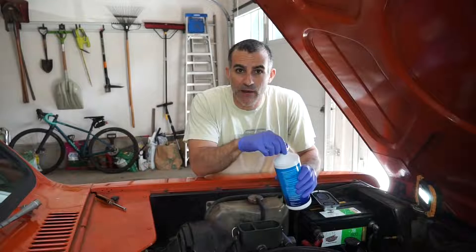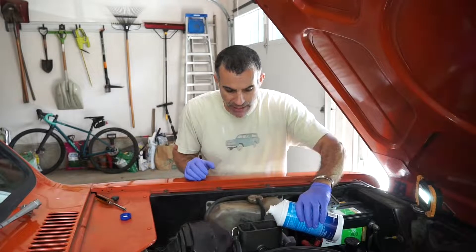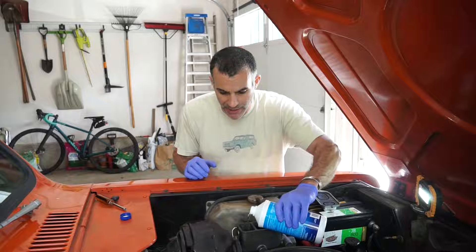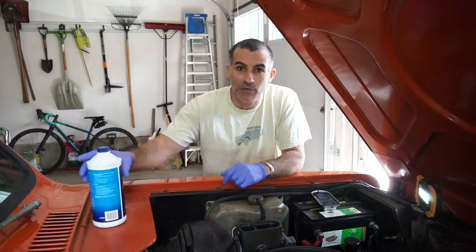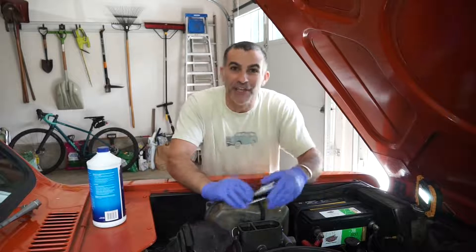With the bleed now complete, I'm just going to go ahead and top off these two chambers again using the appropriate fluid for this brake system. I'm going to leave about a quarter inch of space up top. And that's all there is to it. I hope you found this helpful — if you did, please give me a thumbs up and subscribe. Thanks for watching.